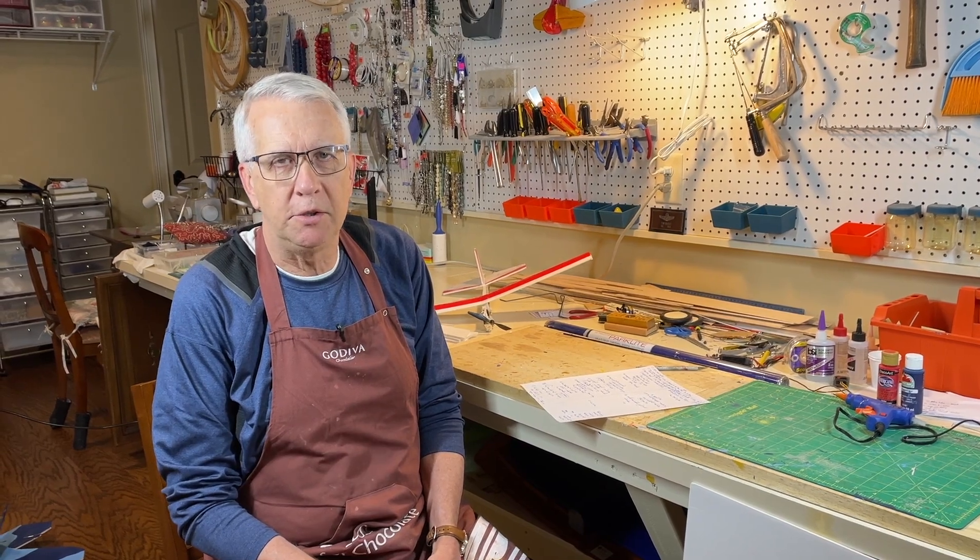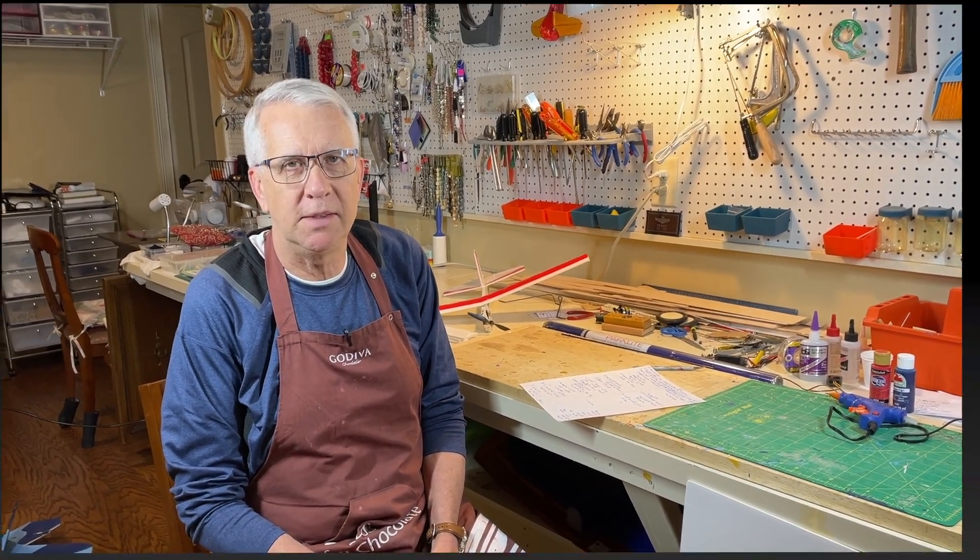Hi, I'm Tim. Please join me in this video as I give you 10 good reasons why you should consider using foam board to build your next RC model airplane. Let's get to it.